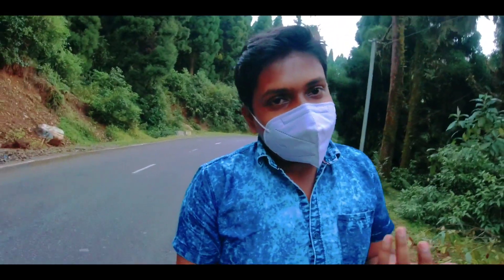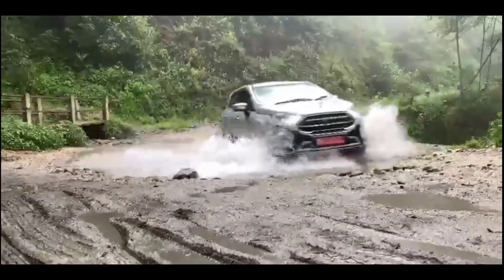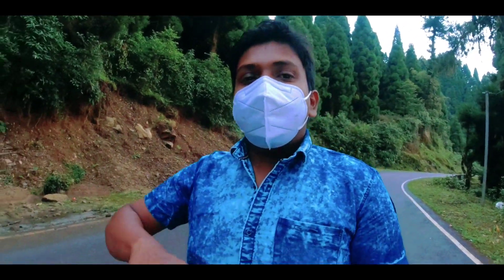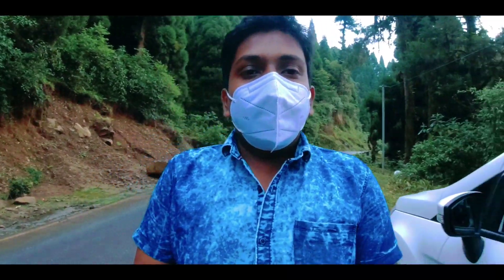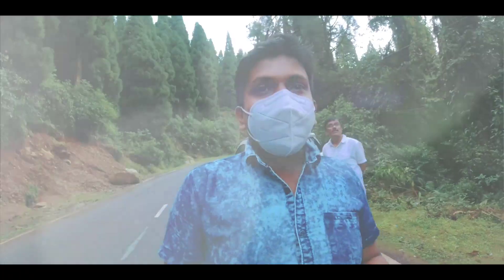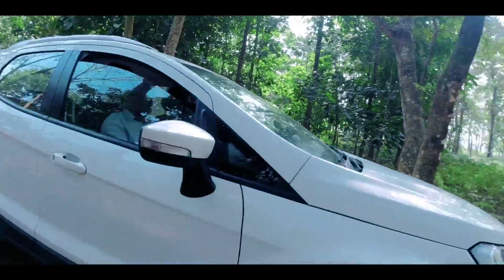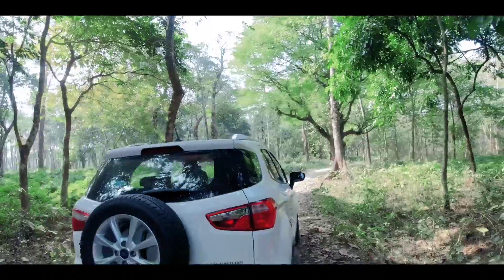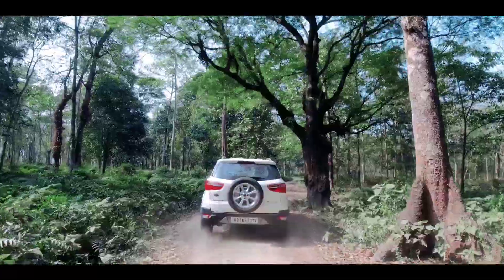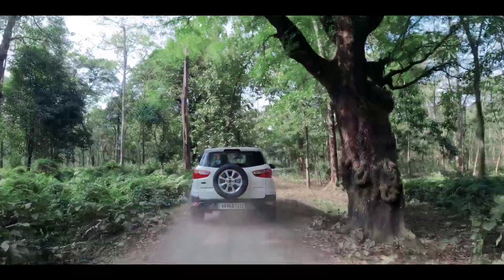Toh iska jo next fayada hai, which is ki there has been no cost cutting in the stepney wheel. In case aapko EcoSport ke boot ke andar stepney wheel miltha, toh aapko a lower segment spare wheel miltha. Jabki rear mounted stepney wheel ke wajah se, aapko similar tire miltha hai jo aapko all the Ford tires mein dekhne ko miltha hai, and even isme aap logon ko alloy wheels bhi miltha hai.